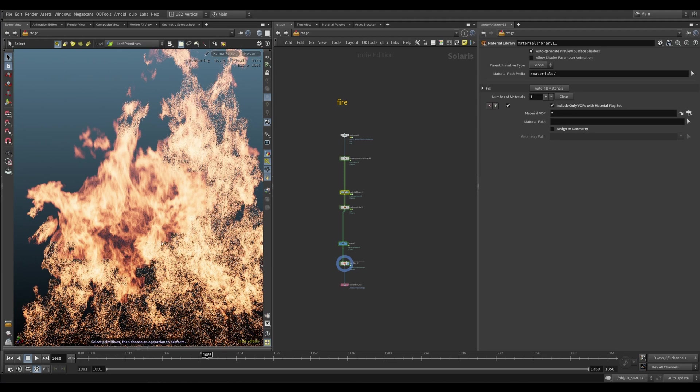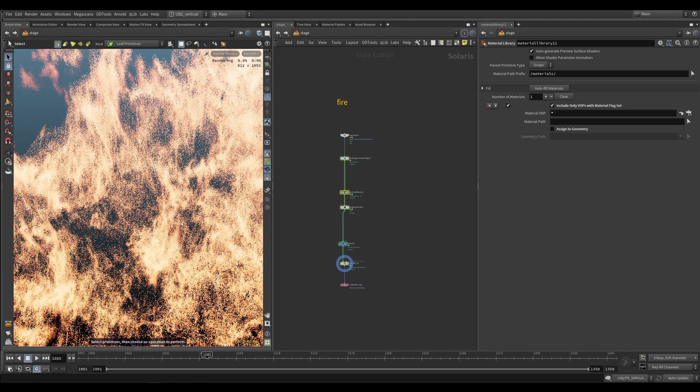These are quite high res — I think they are around 100 million voxels. You do need to go quite high res when you are rendering fire like this. It feels like real fire.